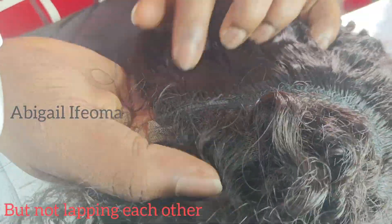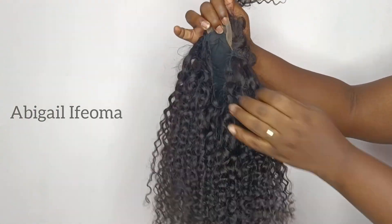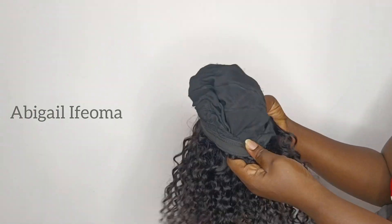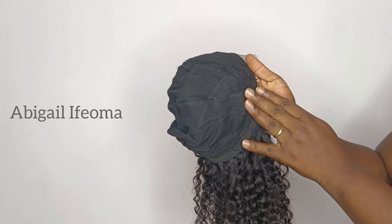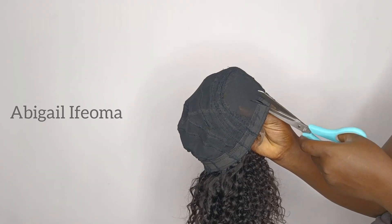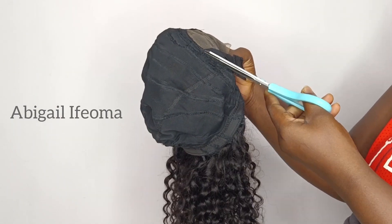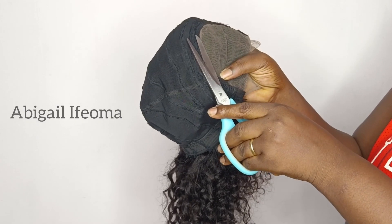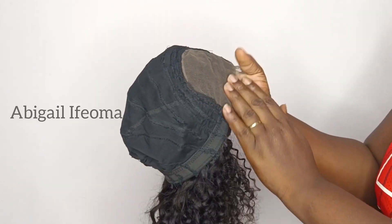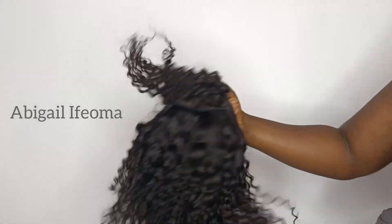This is what the hair is looking like — very close to the closure. The excess net I'll just cut out with my scissors. After cutting it out, this is how it's going to look. I'll go ahead and place it on my mannequin's head.